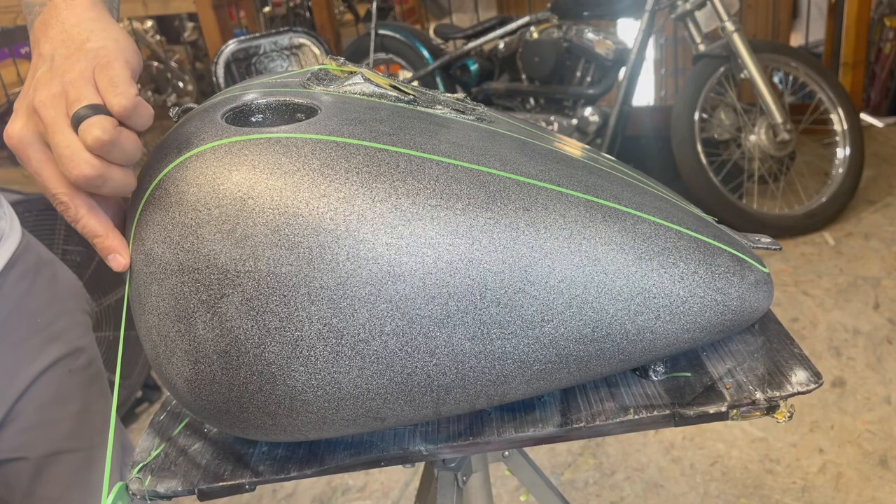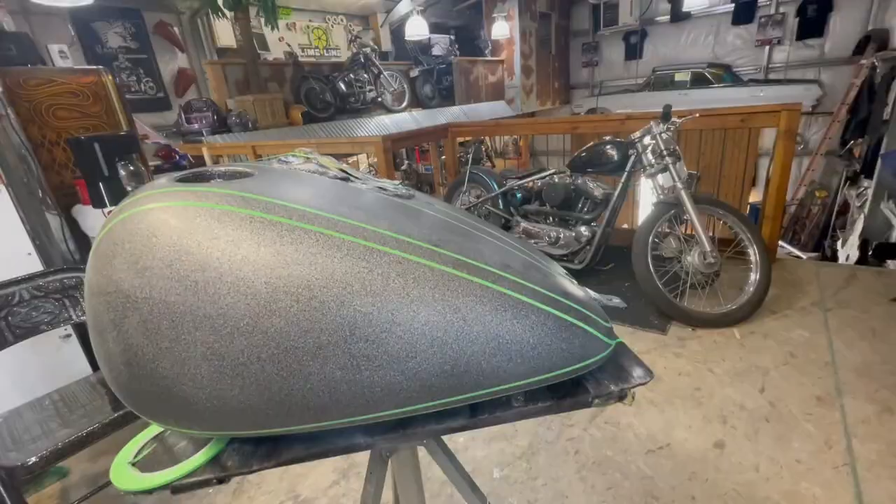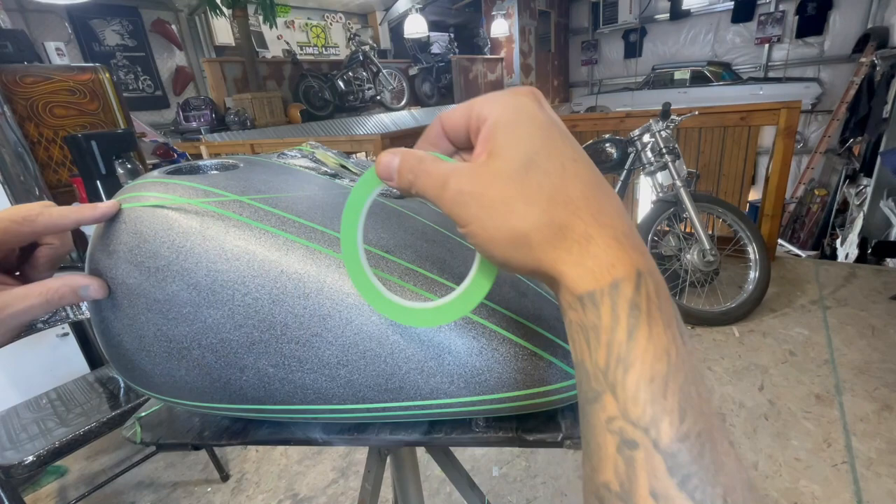I like to start out by following the shape of the part with the lines going front to back. Once I have a couple of lines established, I'll use this time to experiment and tape up a bunch of random lines to see if anything catches my eye or flows well with the part.